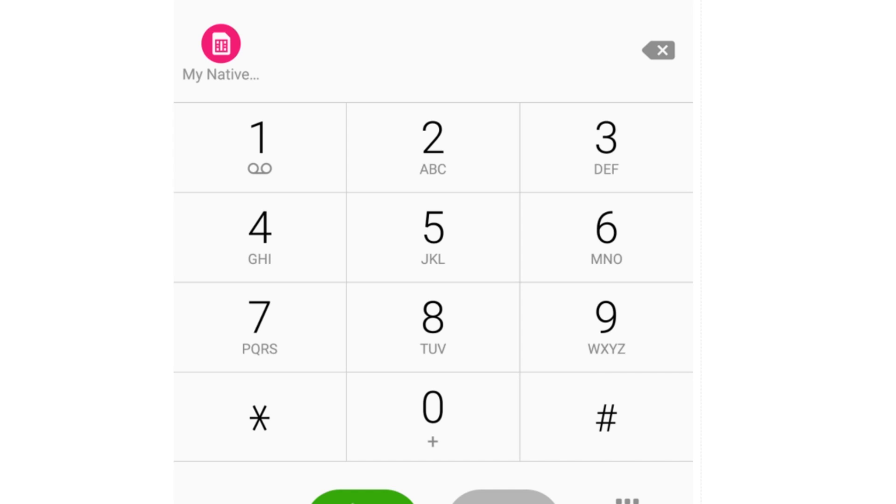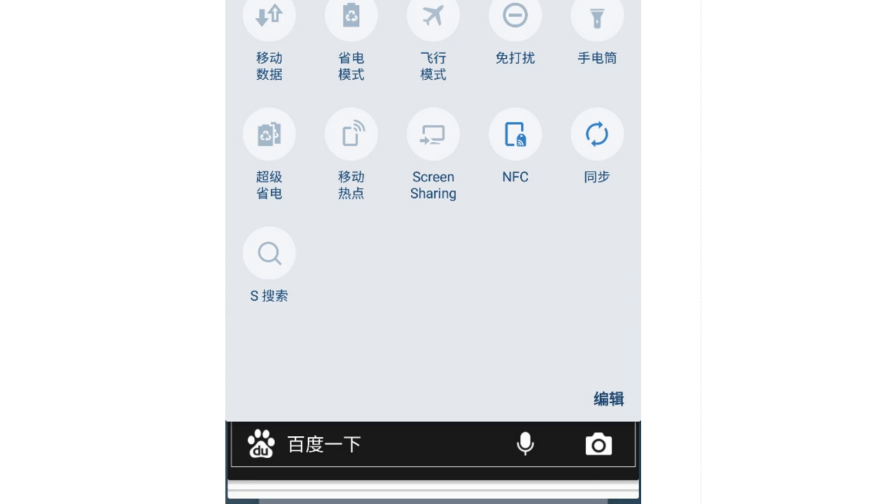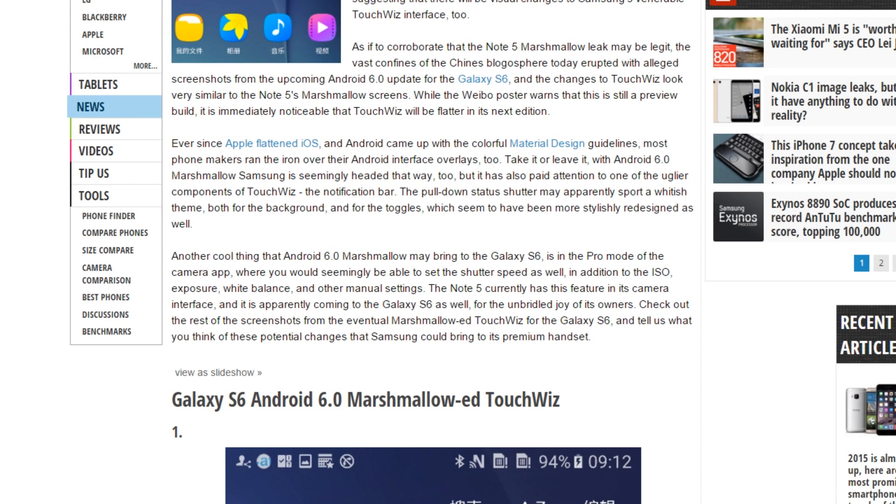So yeah, that's it — these are the screenshots. In short, they want to make the TouchWiz UI more flat — you could call it making it flat — and bring it closer to material design, mostly using white color.